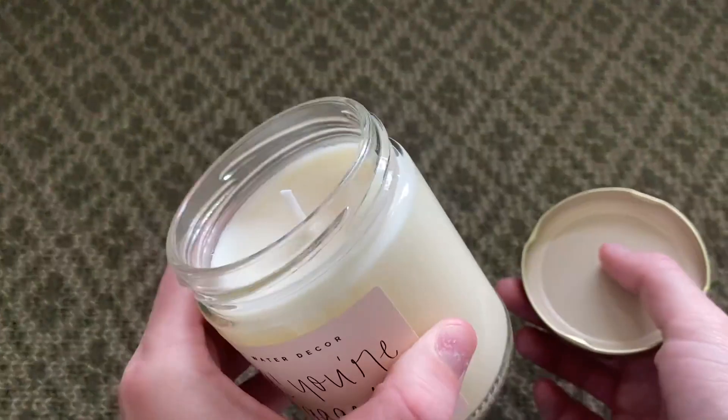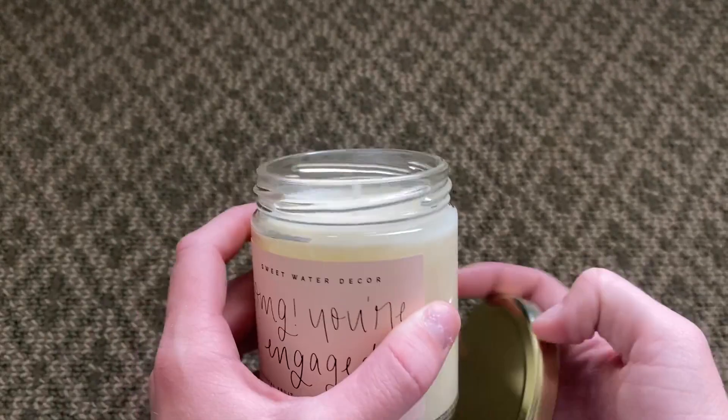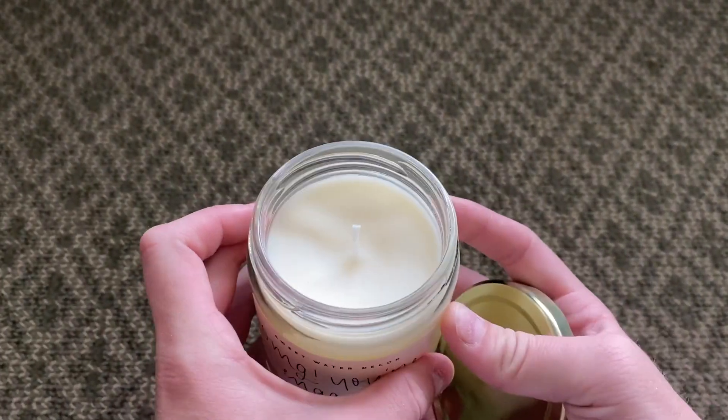I love the wick on this. I think it's so nice, and it's very good quality, and it's kind of hard to bend, which is always a good thing because then the candle will burn evenly, but that is my favorite feature.